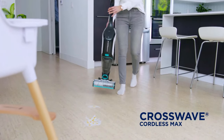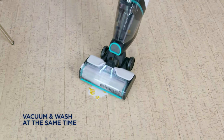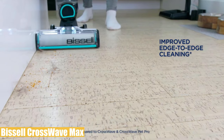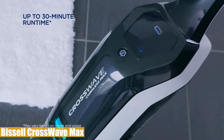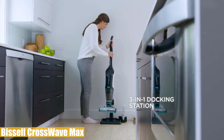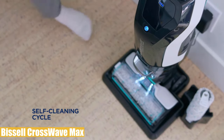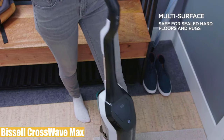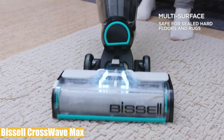Number four: the fourth product is the Bissell CrossWave Max. This all-in-one vacuum and wash unit combines floor cleaning chores with cordless freedom, offering effective and easy use on multiple surfaces. It vacuums and mops the floor simultaneously, and the 36-volt lithium-ion battery provides up to 30 minutes of cordless cleaning power. It's designed for sealed wood floors, laminate, linoleum, rubber floor mats, area rugs, and more.